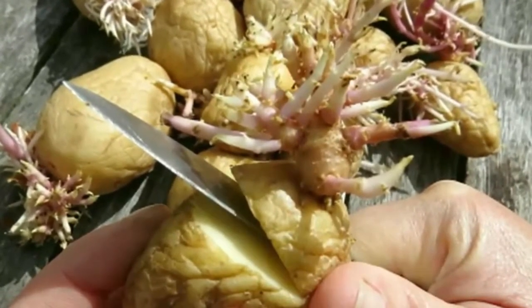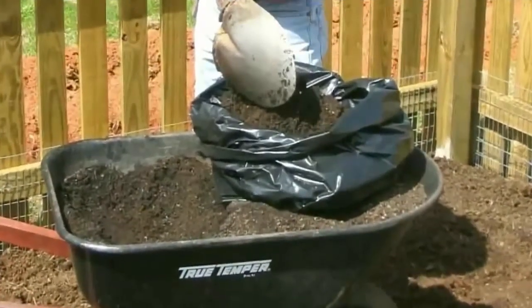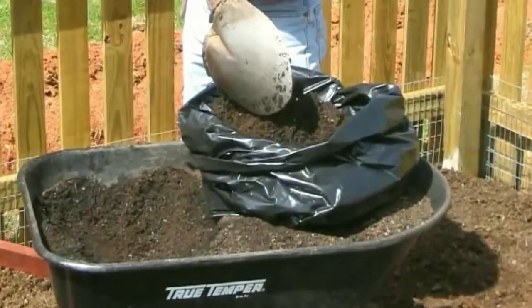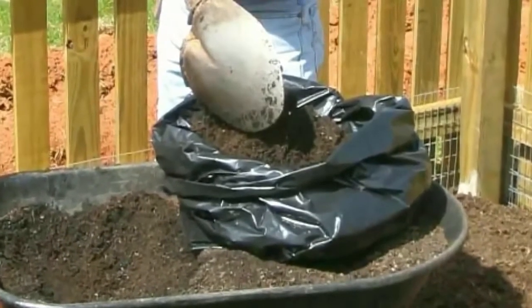After cutting the seed potatoes, let them sit at room temperature for two or three days. Use a pair of scissors to cut several drainage holes in the bottom of a 30-gallon black plastic trash bag. Roll down the sides of the bag and fill about one-third of the way up with potting soil.